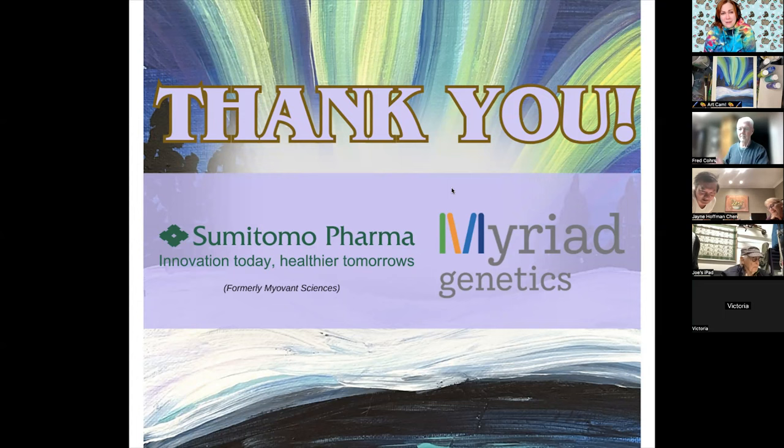Good evening, everybody, and I want to welcome you to the second Veterans Art Class here at ANCAN. My name is Alexa Jett, and me and Hannah could not be more happy that you were here with us. We want to give a big thank you to the sponsors who made this possible and who believe that veterans truly matter. Thank you so much, so much.